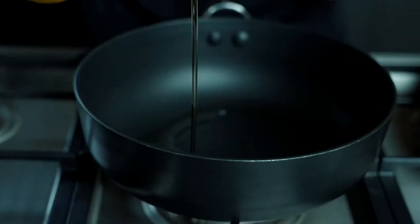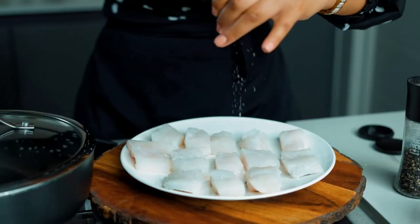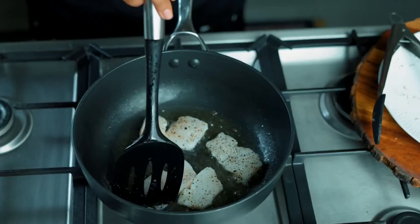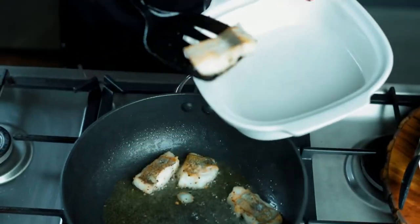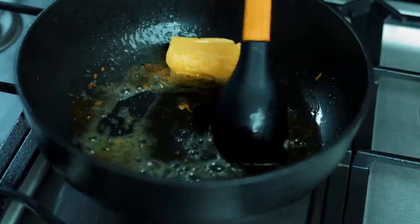Please make sure to use a non-stick pan because you do not want your fish to stick to the bottom. Lightly season the fish with salt and pepper and fry just until cooked and no longer translucent. Then set aside and repeat this step with the rest of your fish. To the same pan, go ahead and add some butter.